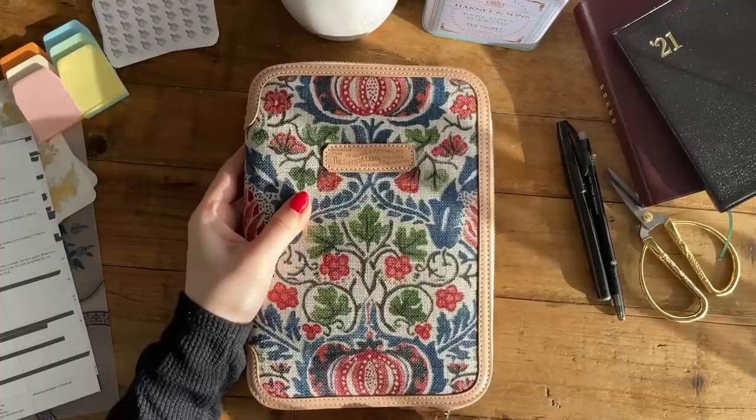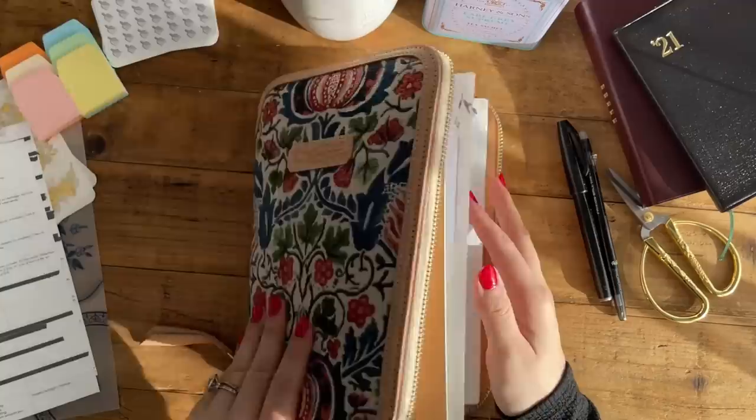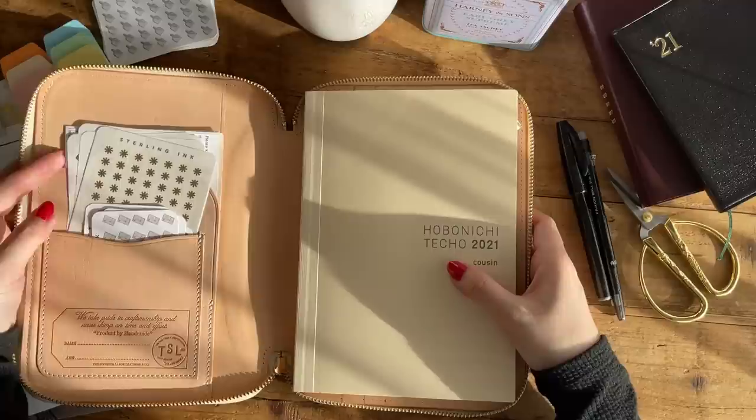I am using the Superior Labor Zip Around Cover in the A5 size, and this one has the canvas print in the front using the Wooly Morris pattern.